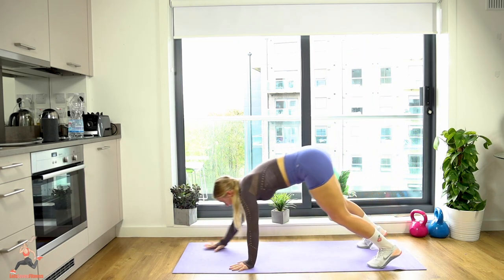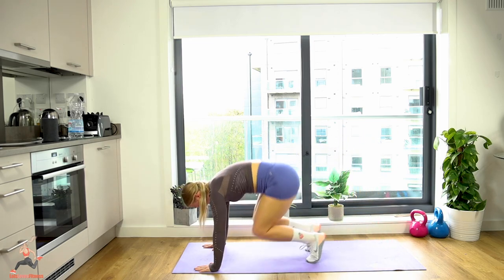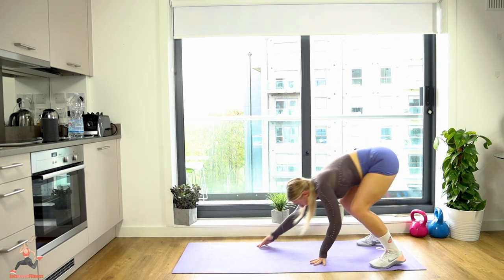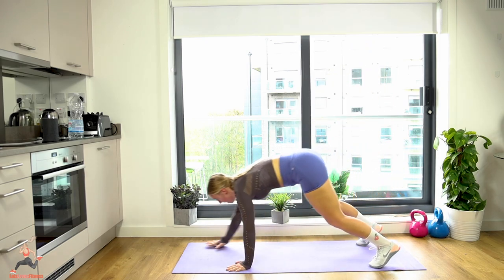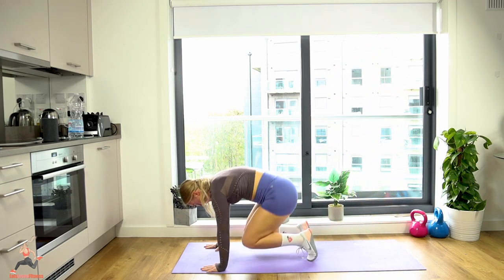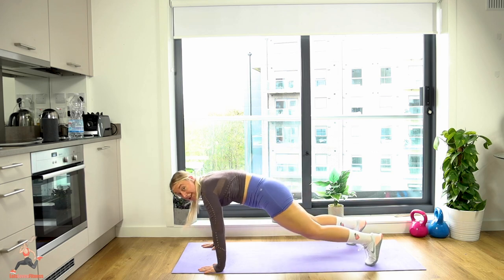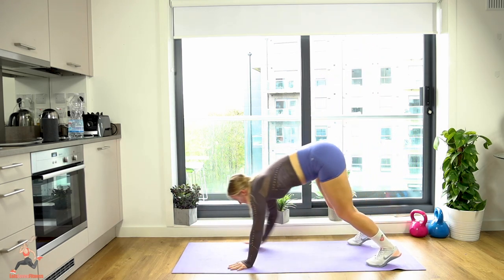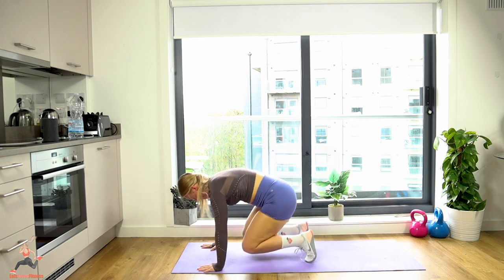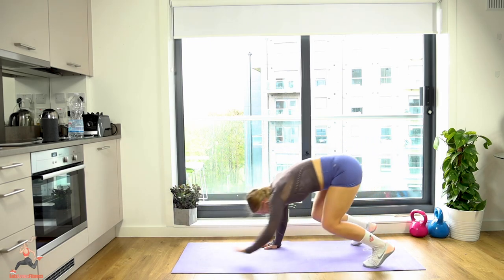Push it through — remember, take breaks whenever you need to. Try and keep the hands in line with your shoulders. Good — the last five, we're doing well. How are you feeling? Two more — last one — yes guys, you've done it! Good job!